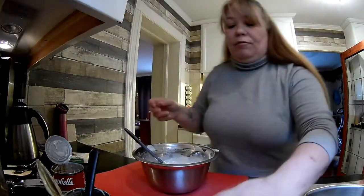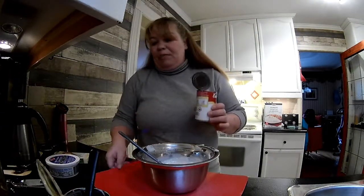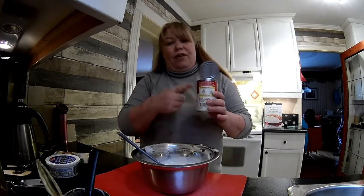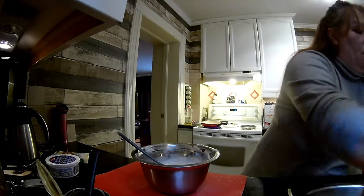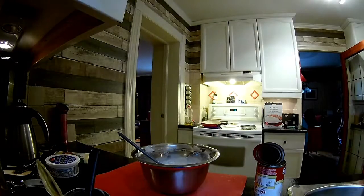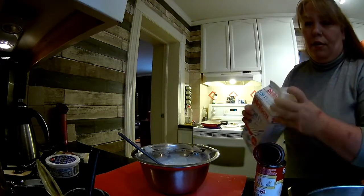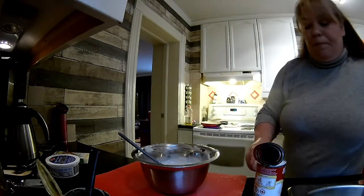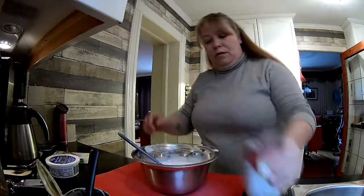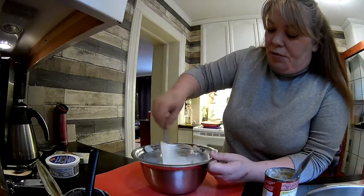The sauce right now is really, really, really thick. I don't really want it that thick, so I'm going to do probably maybe a half a can of water and then the rest of it milk — just a little bit of water to start and see what kind of consistency I get. I use 1% milk because it's way healthier, but you can use whatever.